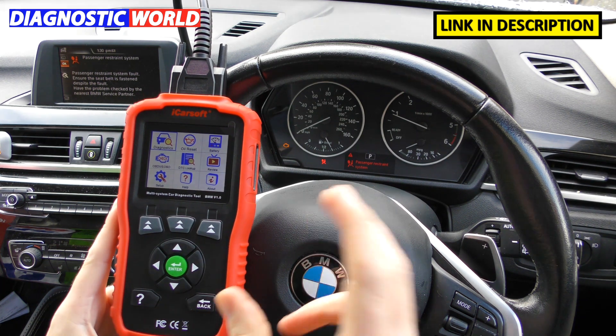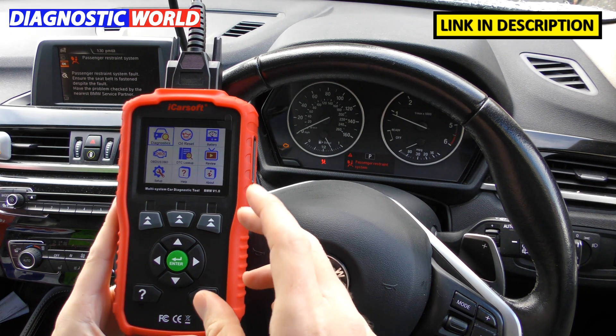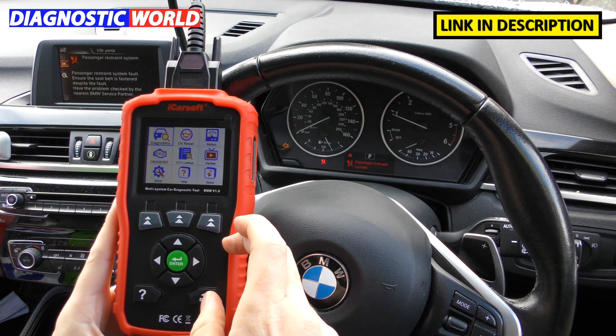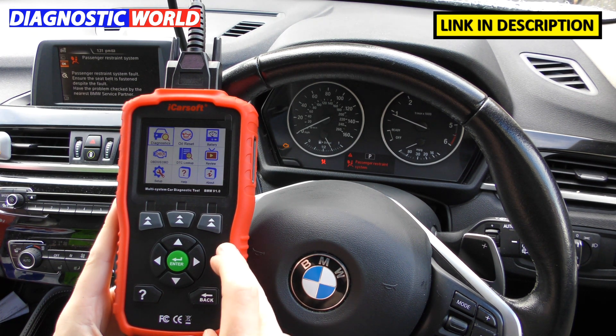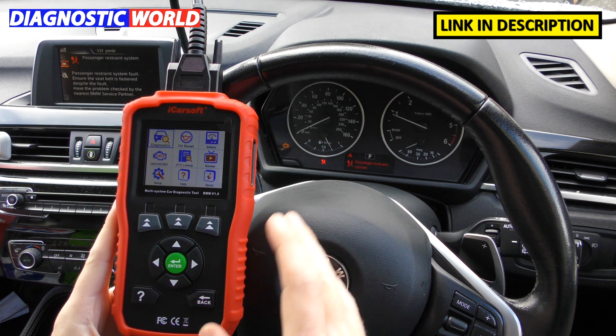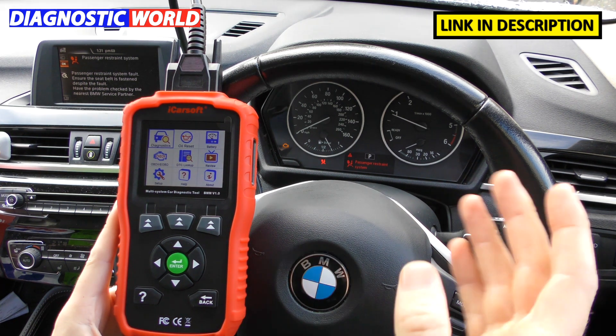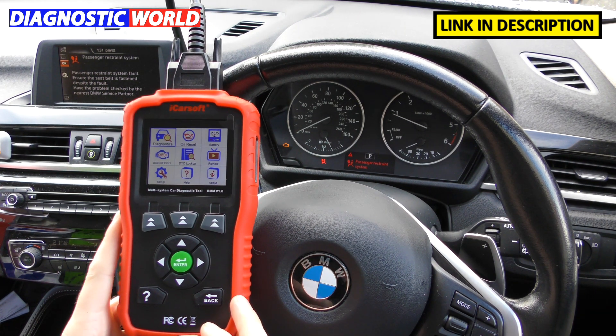How much is the tool? Obviously prices are subject to change, but if you go through Diagnostic World you'd pay around £99, and through Amazon it's probably about £105 or £110. You generally pay a little bit more on Amazon, so go through Diagnostic World if you want to save a few pounds.